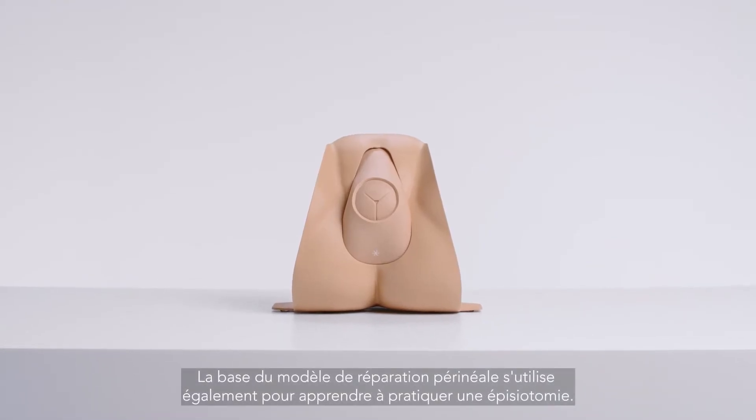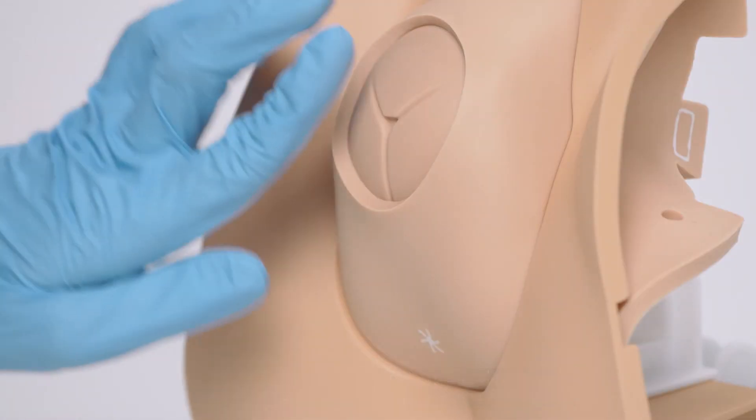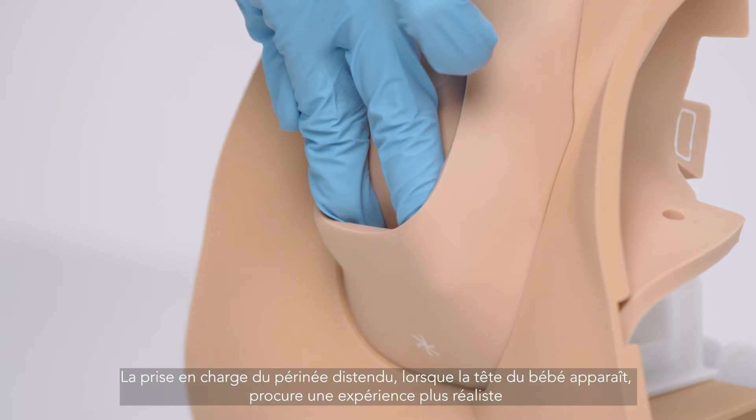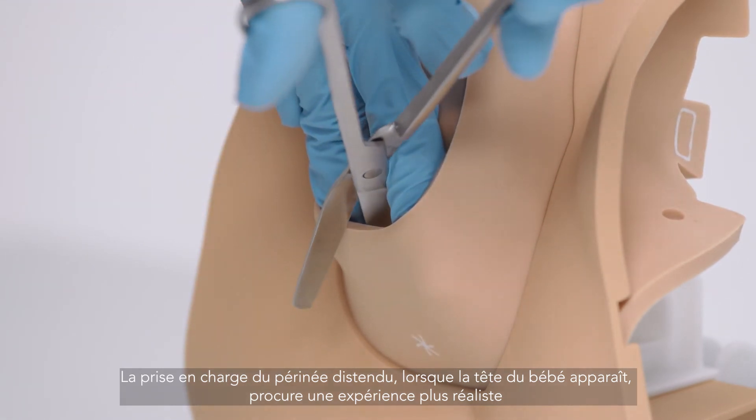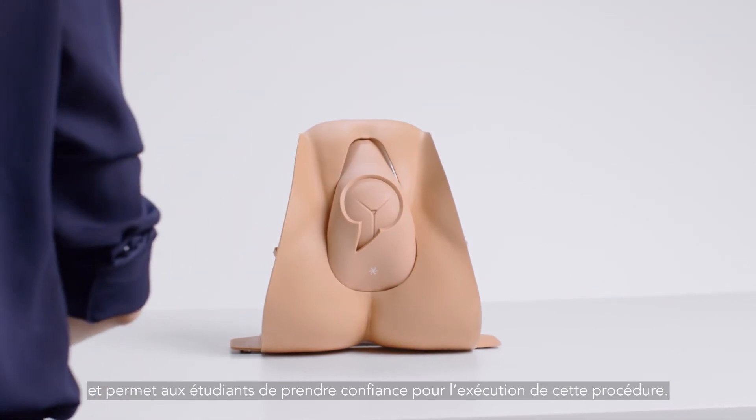The base for the perineal repair trainer can also be used for learning the skill of episiotomy. Handling the stretched perineum whilst the baby is crowning provides a closer-to-life experience and helps trainees in gaining confidence in performing this procedure.